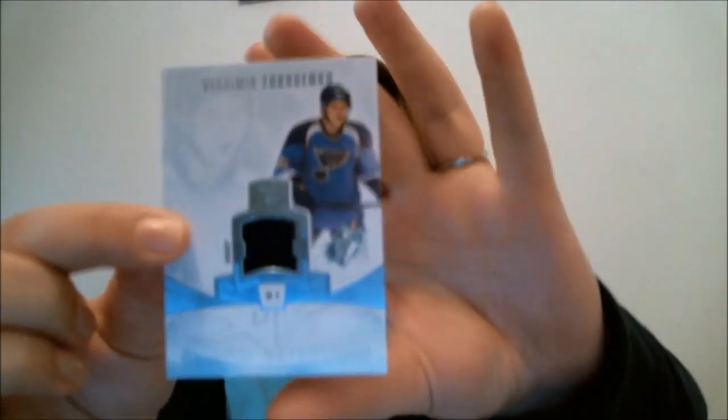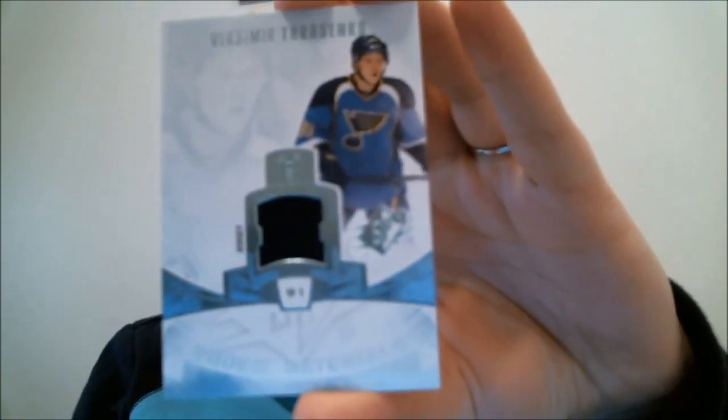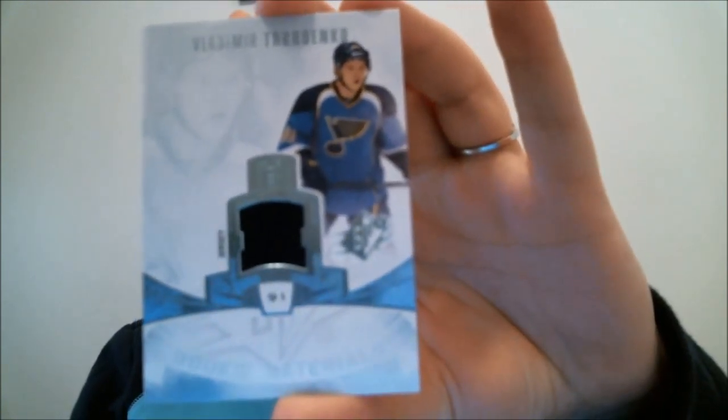Here I have a rookie materials card - Vladimir Tarasenko. Again, like the rookie cards, there's just way too much white space going on. And that swatch area - you have all this white space and then the jersey swatch is rather small compared to what you have going on in the card.